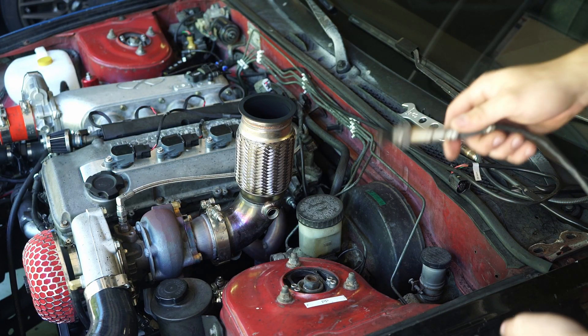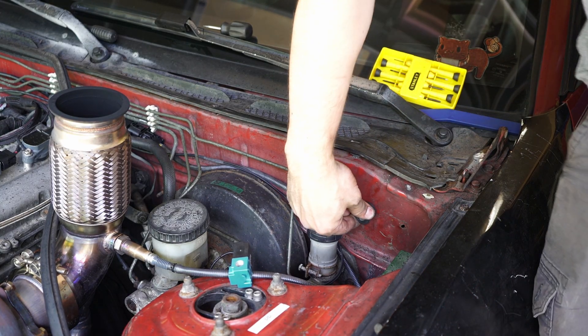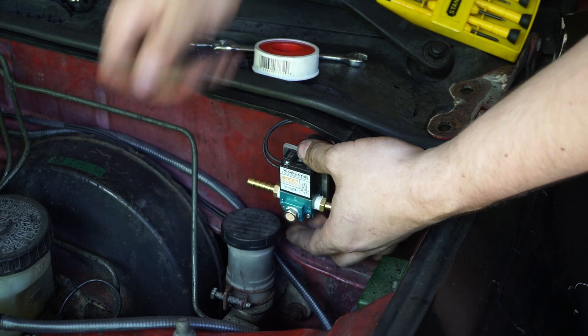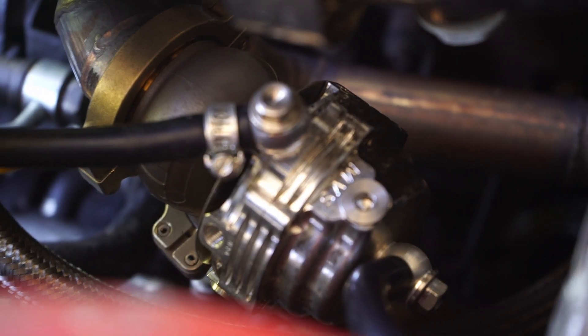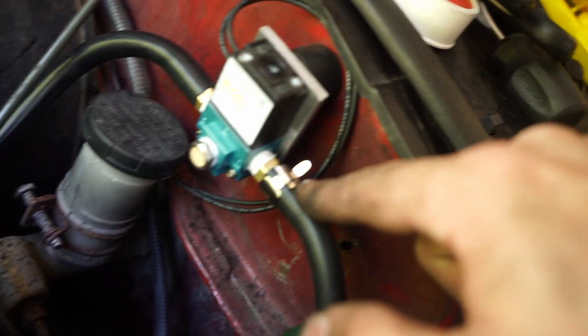That is rich as fuck. Let's put this on. It goes from the turbo to a T, and then one side of the T goes to the bottom side of the wastegate. This one goes to number one on the boost solenoid, and then number two goes to the top of the diaphragm on the wastegate.